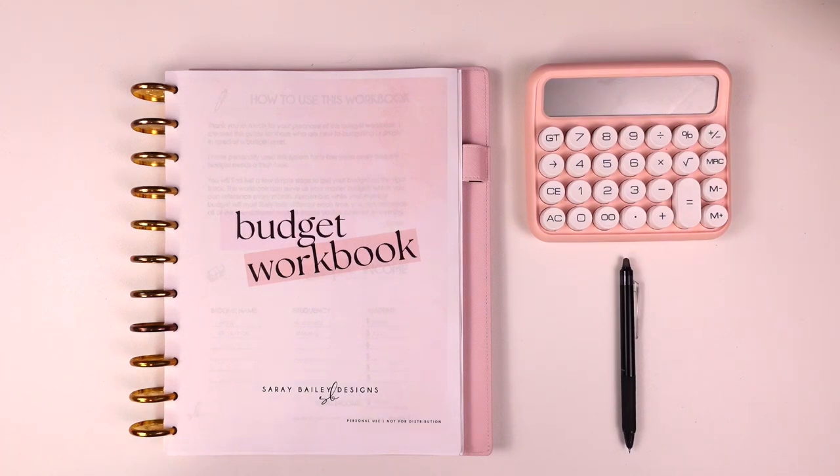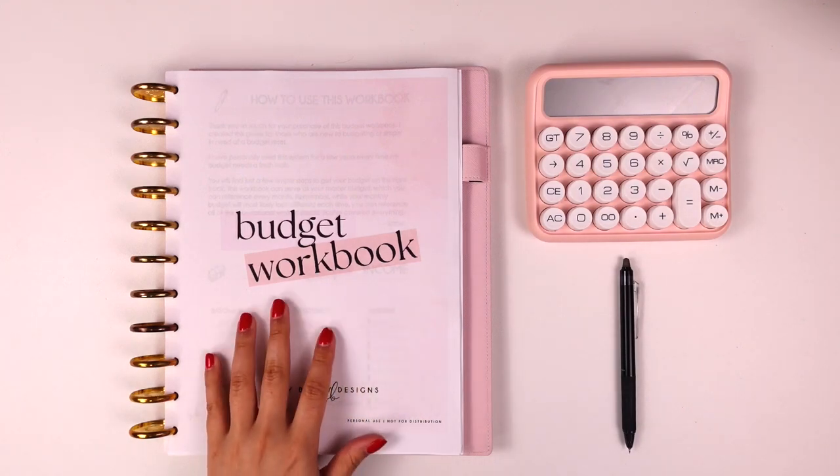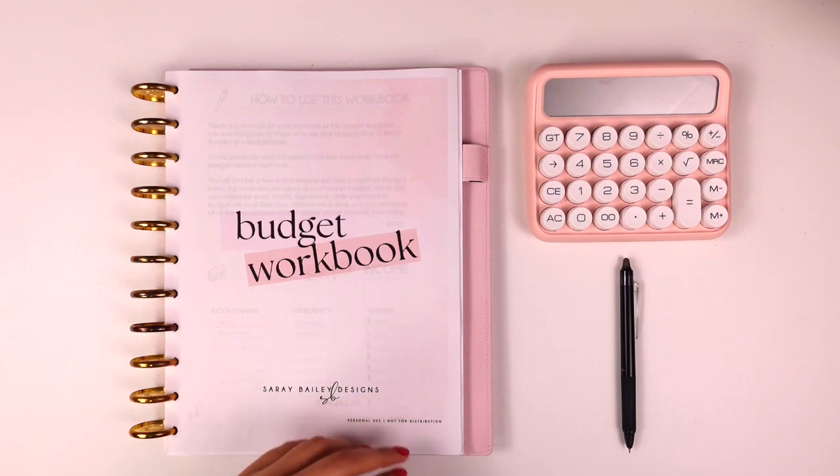I have two objectives for this video: one is to walk you through how to use the budget workbook, and the second is to give you an introduction to budgeting if you are new to it. Hopefully this walkthrough will help you get started — that has been one of the questions I receive so often. Just a few logistics: the budget workbook is an eight-page printable available in my Etsy shop; I'll leave the link in the description.